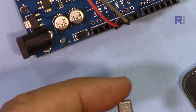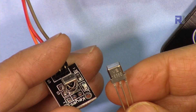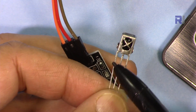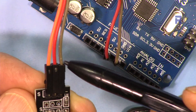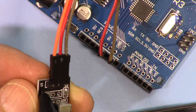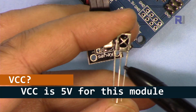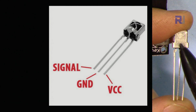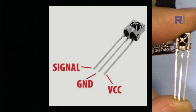Let me explain the wiring. You can use either the bare module or the PCB module — in both cases the connections are the same. If I hold the bare sensor like this, the left pin is VCC, the middle is ground, and the right is signal, connected to pin 11. On the PCB module, the signal labeled S goes to pin 11, the middle pin to 5V, and the right pin to ground. Make sure you note which side is flat, as shown in the diagram.